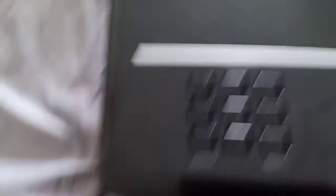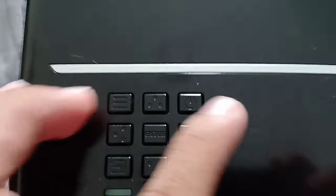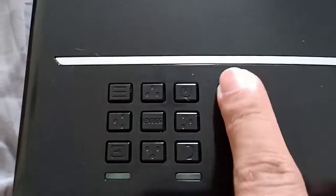Here's the enter button — of course, enter. And then here is also the turn off and turn on switch.